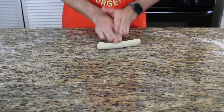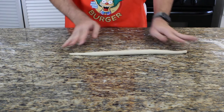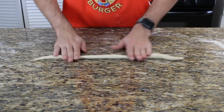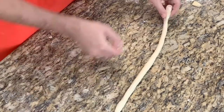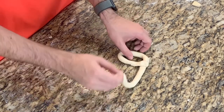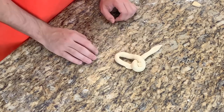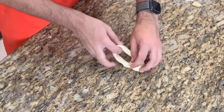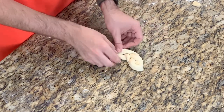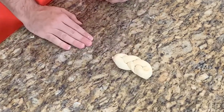Now I'm going to show you how to braid the bun. First make a long string about 30 centimeters long and around one centimeter thick. Form one hoop, press the end of the hoop, then bring the right side through the hoop and push it up. Twist the lower part counterclockwise, push the other string underneath it, press it all together and form it nicely — and that's how you braid the bun.